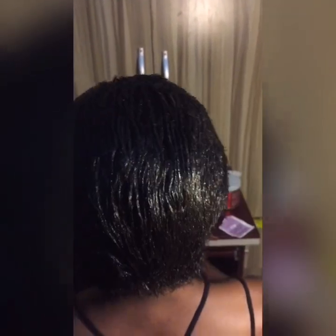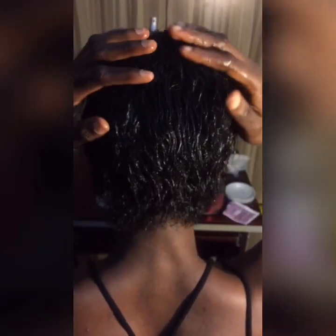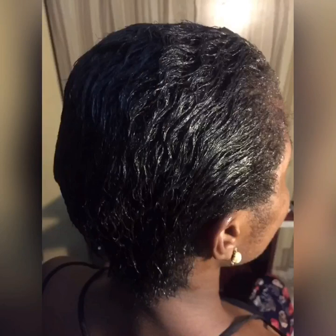I changed combs, thinking maybe the wave comb wasn't working, but it still looked hopeless. So I switched to a Leisure Curl coil activator — basically any product that could bring out curls. Unfortunately there were no curls at all, but I did have some waves. I was even using my hands to try to push the pattern out, but no — that was it, just some faint waves.